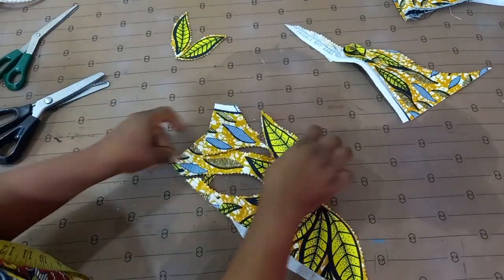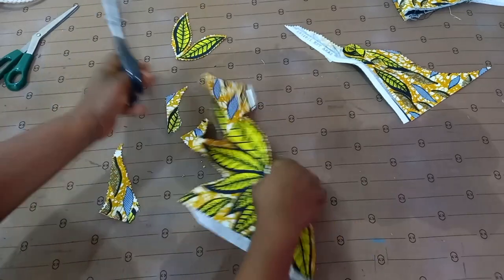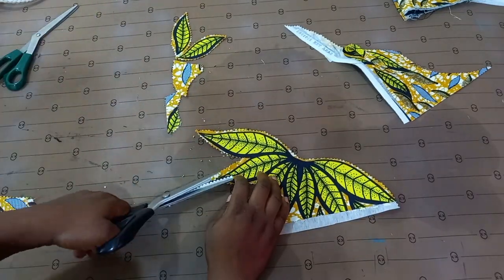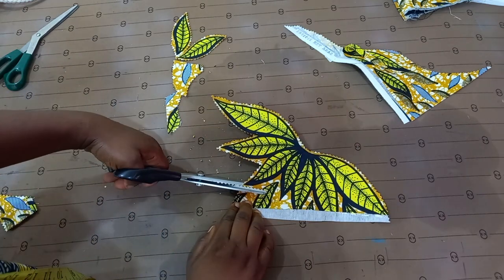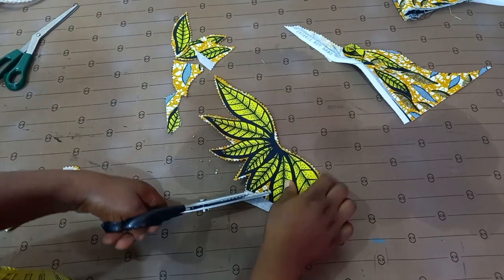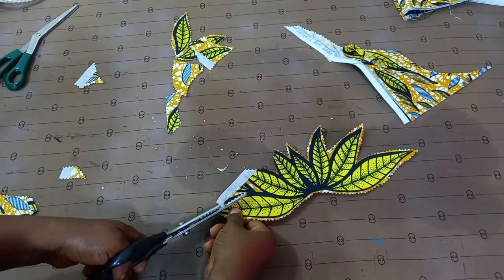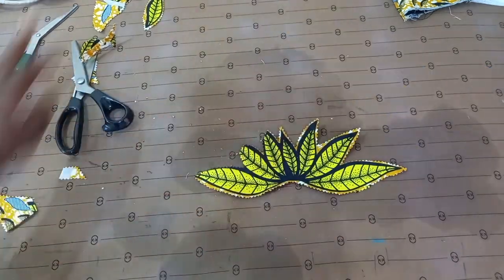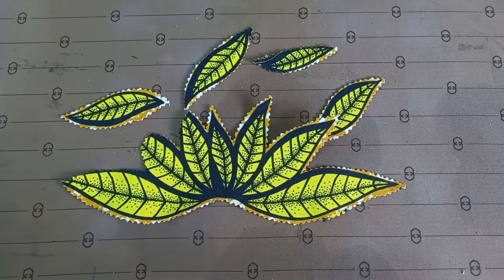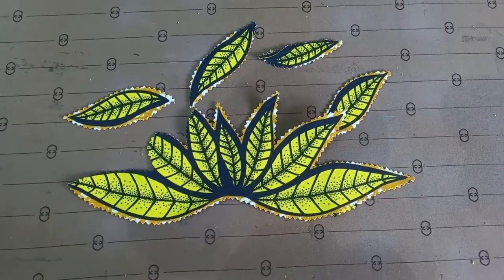You can see I'm not done yet but the applique is taking shape. This is what I'm going to do until I finish up, and once I am done I'm going to sew it into my dress. If you can't sew it with your sewing machine, you can easily use fabric glue to attach it. I hope you've been able to learn one or two things from this video — share it so more people can see and learn. I'll see you in my next one, bye!